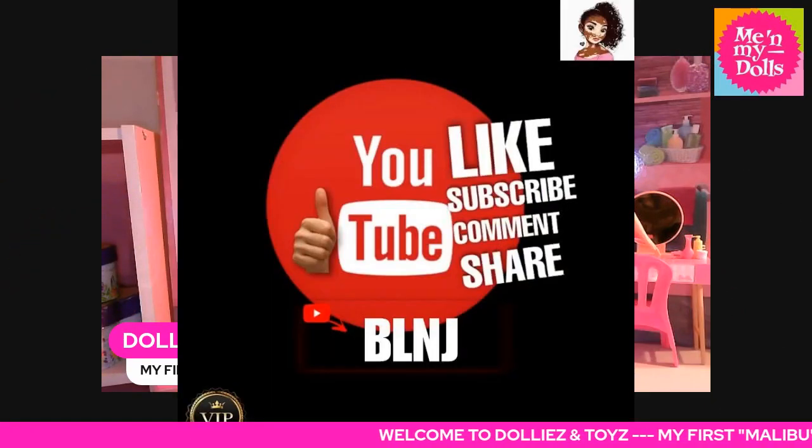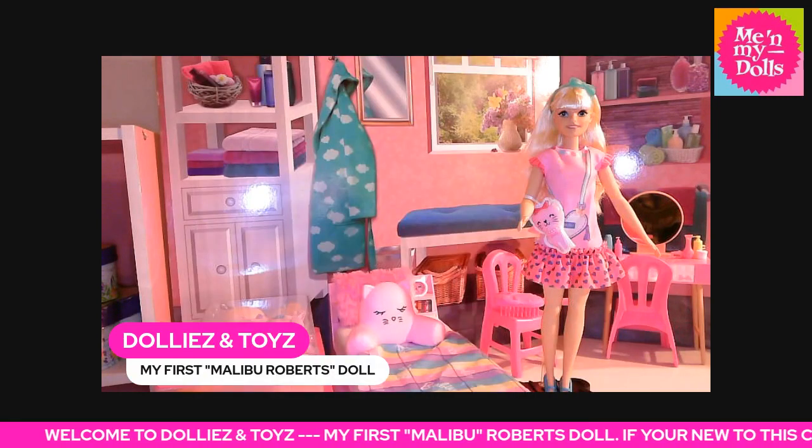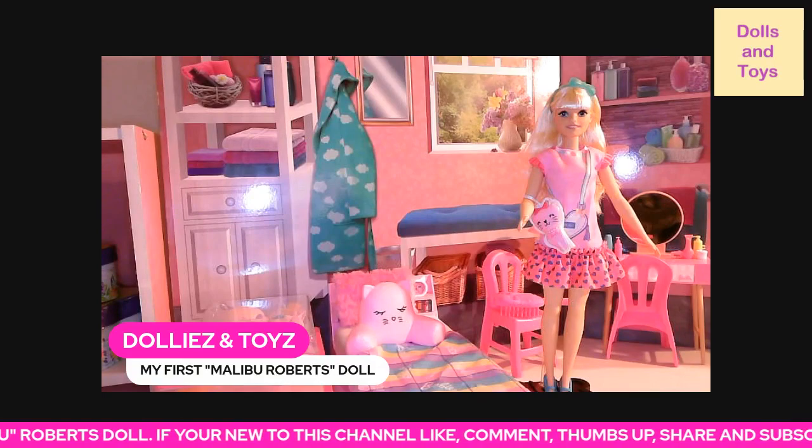Like, comment, share, subscribe, and I will see you all in another dolly and toy review. Bye for now!